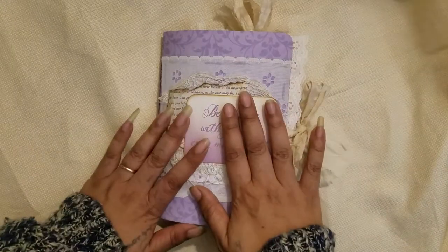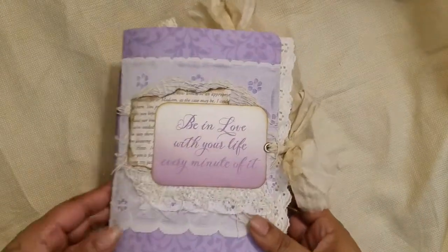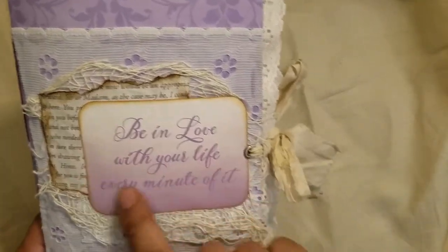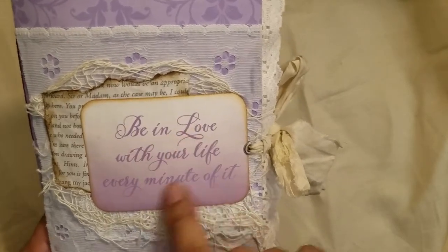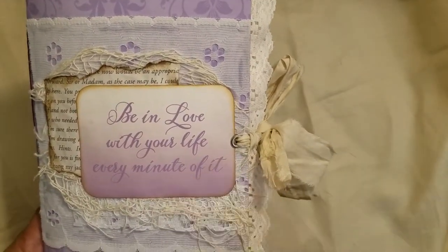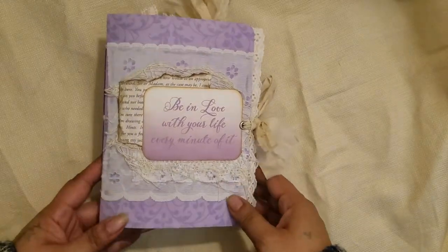So we'll start with these first. This is the first one — I'm calling this one the purple journal. Sometimes I like to use whatever's on the front as the name, but this one's a little long: it says 'be in love with your life every minute of it.' So you can call it the purple journal or whatever you want. This one's a little smaller than my normal journals.